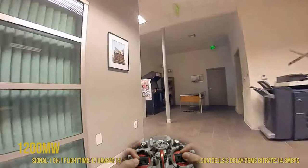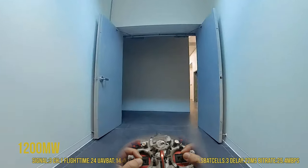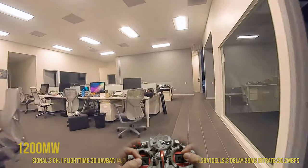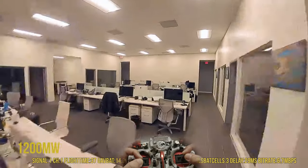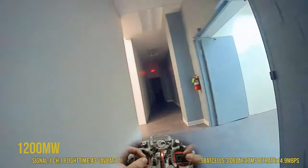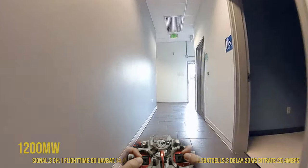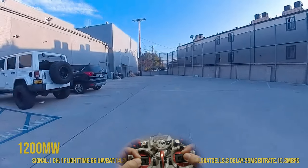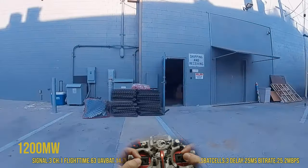Still good, still perfect — 12 megabits. Good thing I have a Cinewhoop. Still good. Going outside — it's pretty crazy you guys. Outside: 10 megabits. This should actually be pretty easy because it's right outside.